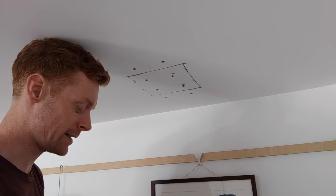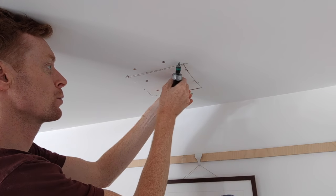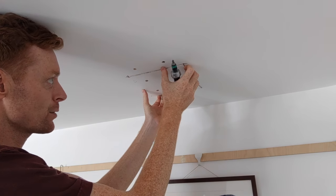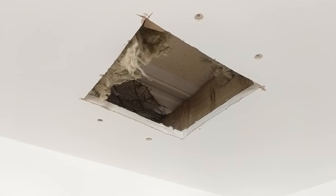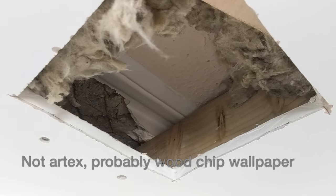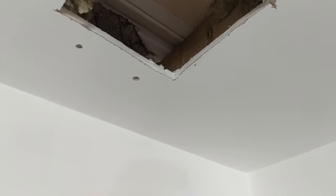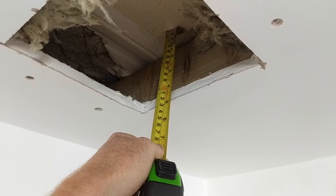I'm going to do some investigation works to work out how to fit the ventilation system. I've put two holes in the ceiling, one in the living room and one in the bathroom. The idea was just to see what's up there because I've got a suspended ceiling and I wasn't really sure how much space I've got. Here's the hole I've made and you can see there are timber joists screwed to the original ceiling, which was a lovely Artex, and unfortunately some original coving was destroyed and hidden by the plasterboard.